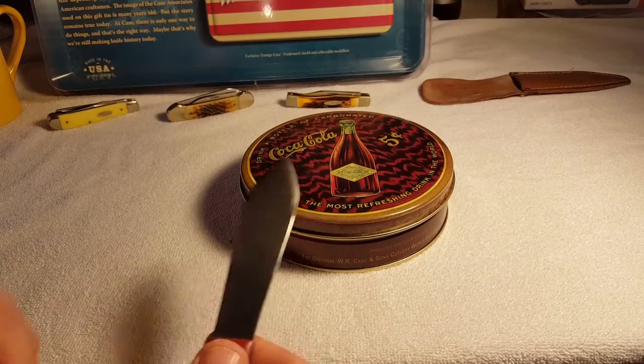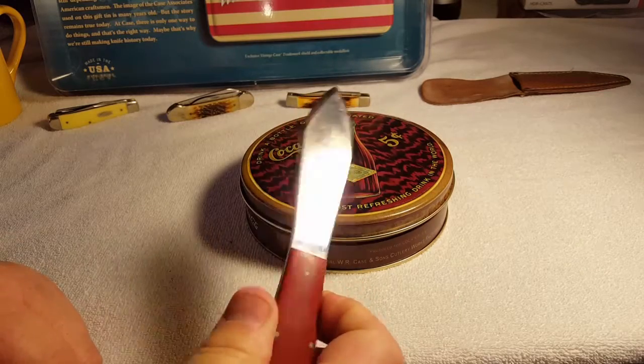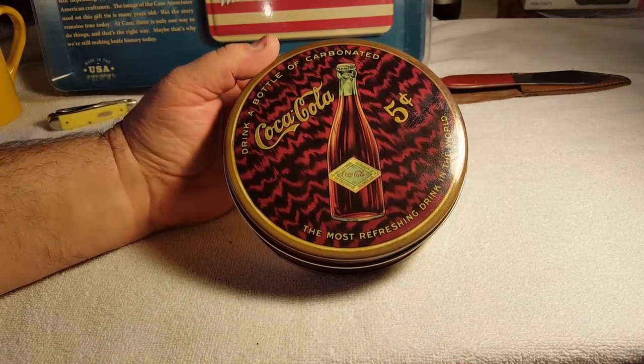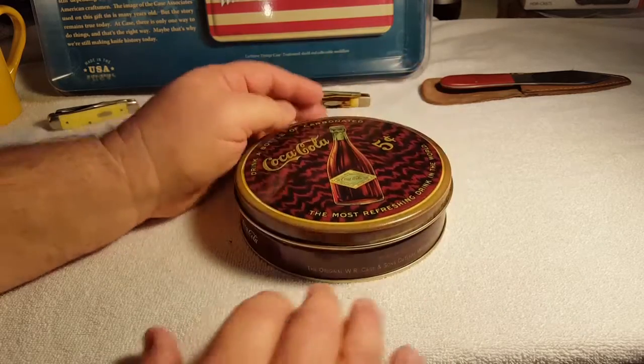Hey YouTube, Lead here. I just tore the plastic off this using my 1940 case throwing knife. It's a Coca-Cola 10 doing a Case Double X collaboration type thing — commemorative, whatever you want to call it. Let's open this booger up.